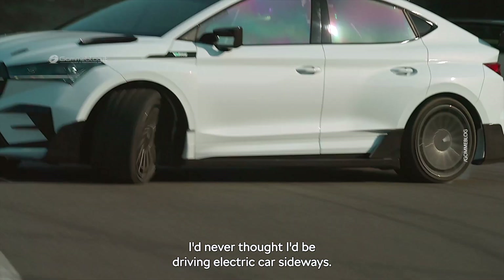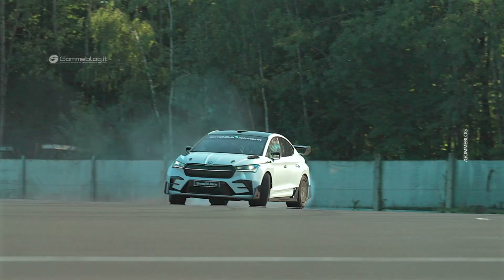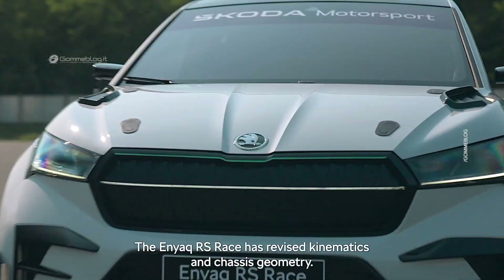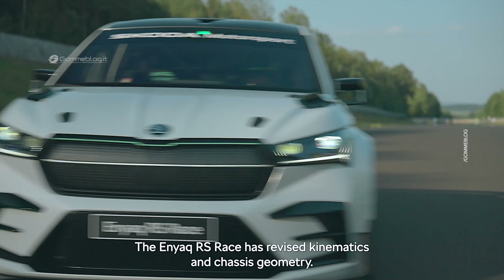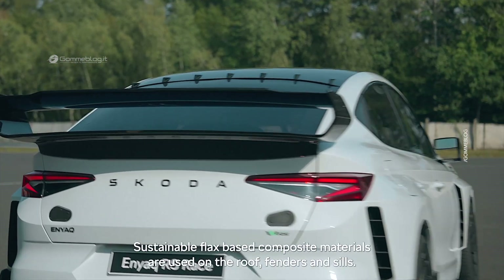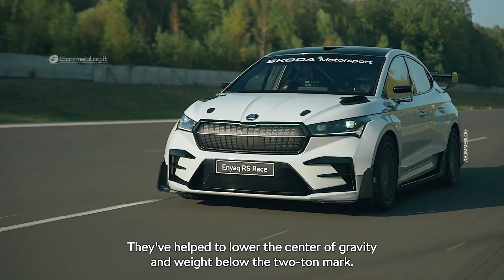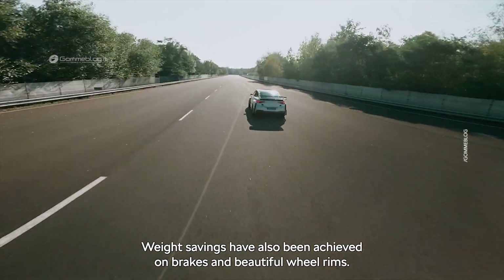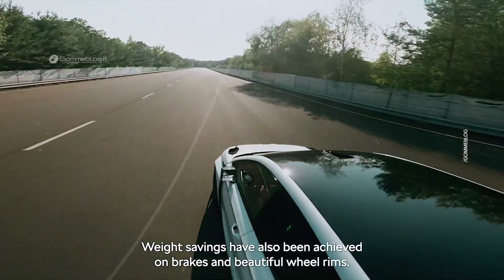I never thought I'd be driving electric cars sideways. The Enyaq RS race has revised kinematics and chassis geometry. Sustainable, flax-based composite materials are used on the roof, fenders and sills. They've helped to lower the center of gravity and weight below the two-ton mark.